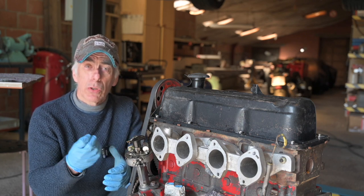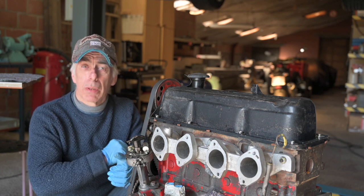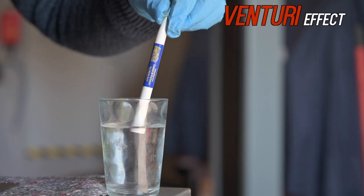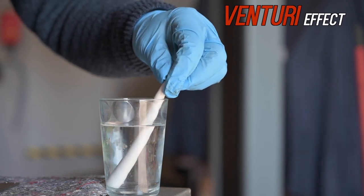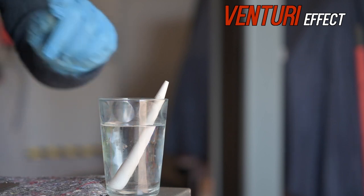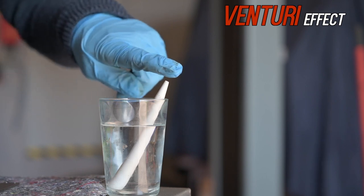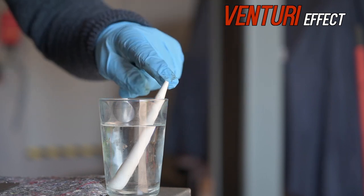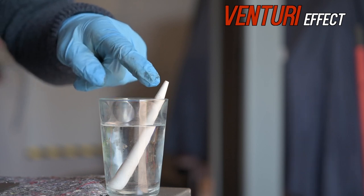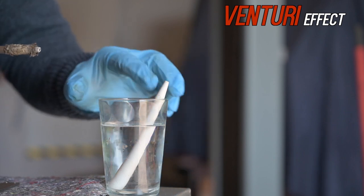How does it do that? There's a very simple principle called the Venturi principle. I'm going to demonstrate it with a pen, which is just a tube — the top of the pen is the nozzle, and the water is our fuel. If air flows over the top of the nozzle, it creates a local vacuum there, and that vacuum will suck up the fuel through the tube and mix it with the passing air. I'll blow some compressed air over it and you'll see it.